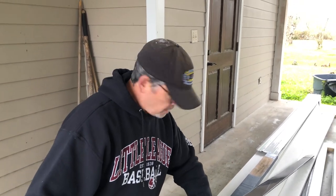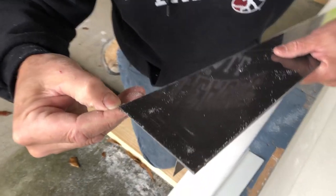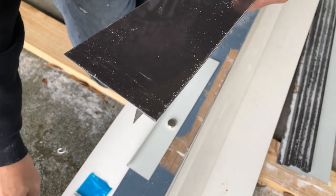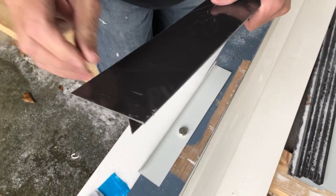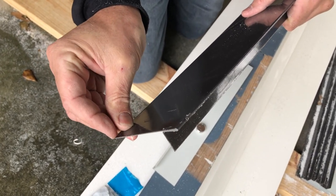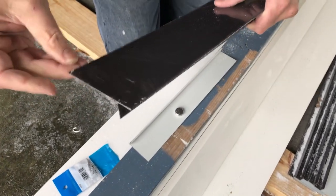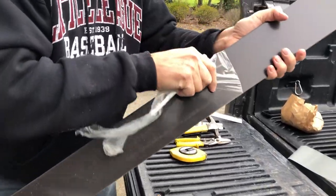The other thing is this clad sheet metal also has a protective film on it, just like the PVC, and it's a little bit of a bear to get off. So let's pull that protective film off and we'll see you on the roof.